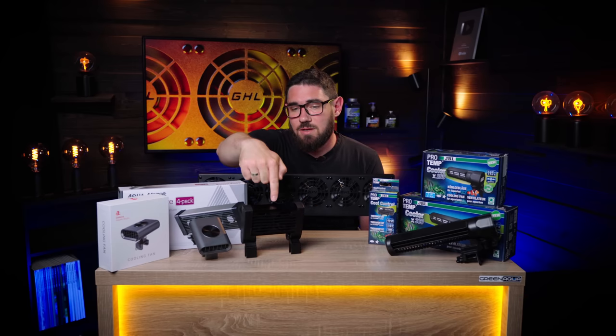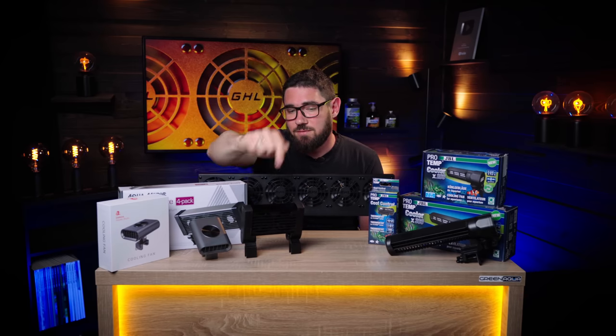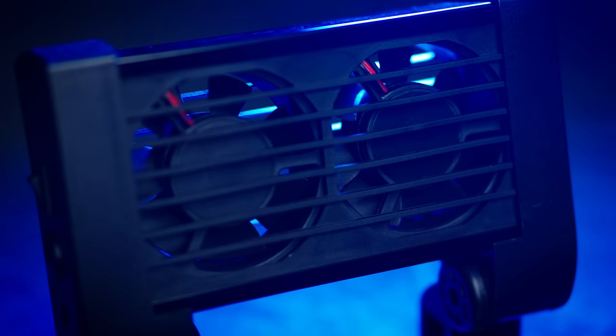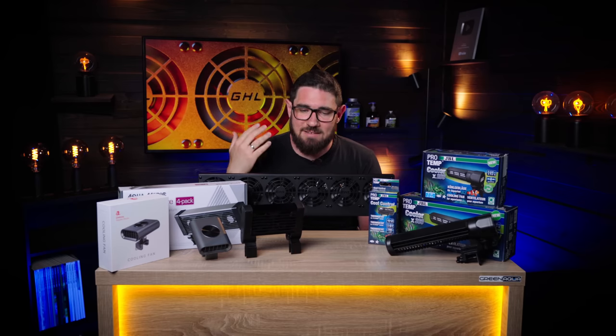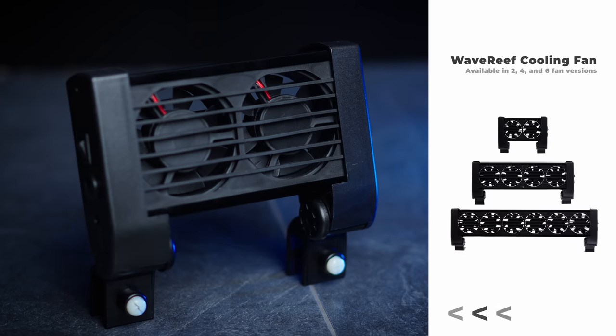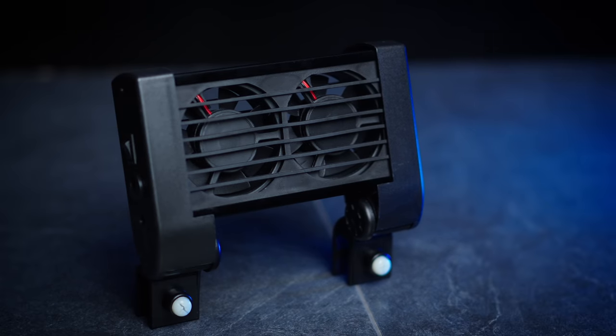The second option would be the Wave Reef cooler. This is a very simple fan setup — it's the most noisy one, but it's available in different sizes, good for up to 300 liters with the biggest one. It's nothing special, it gets the job done. It's quite inexpensive compared to the rest, but that shows in quality as well.